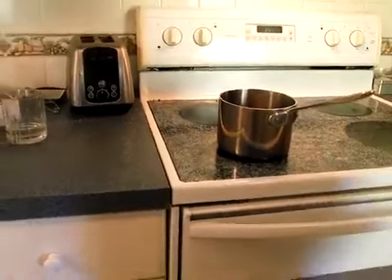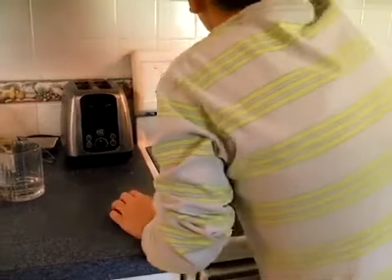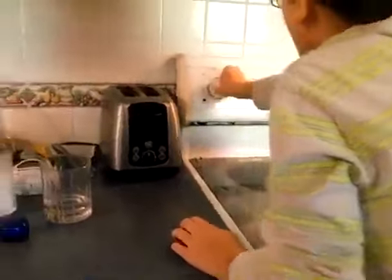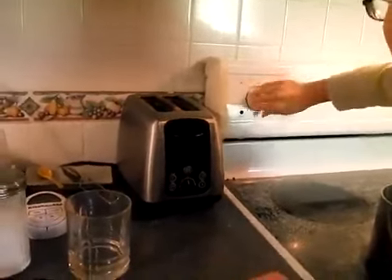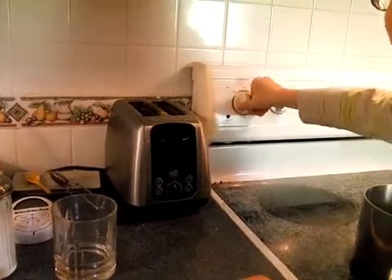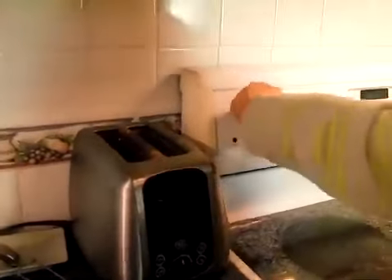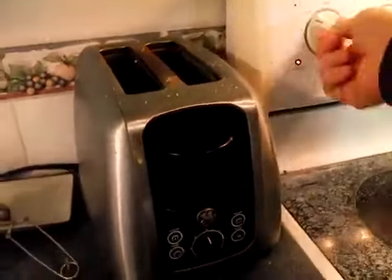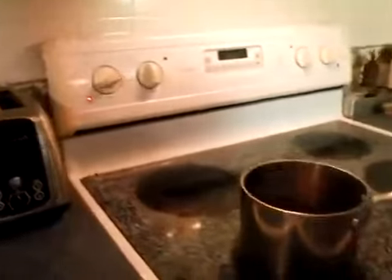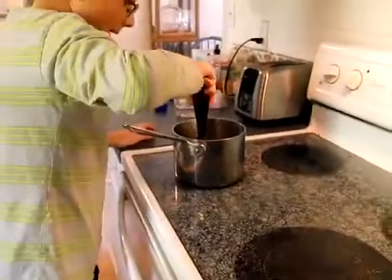I'm going to show you the best way of cranking your heat on. We're going to turn it to medium heat — I'm having a little trouble with this. Push. There. The heat is on and we're going to get our spatula and stir it. We're going to stir it very nicely.